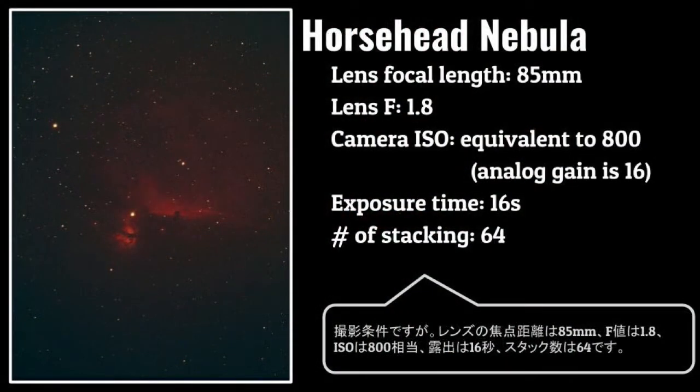The photographic conditions are the following: lens focal length is 85mm, lens F-value is 1.8, camera ISO is equivalent to 800, exposure time is 16 seconds, and number of stacking is 64.